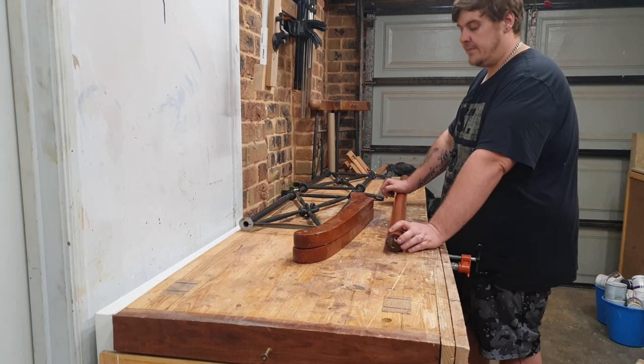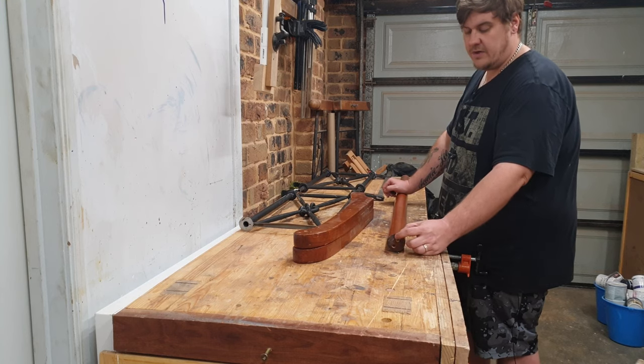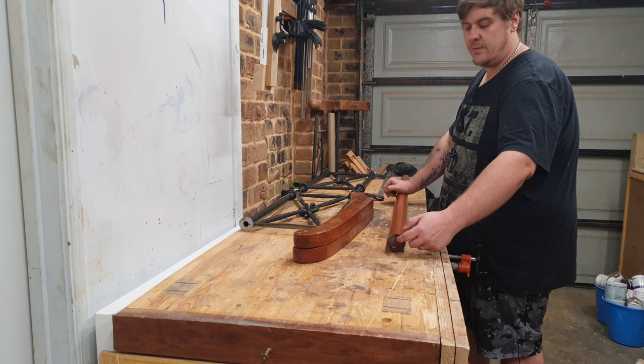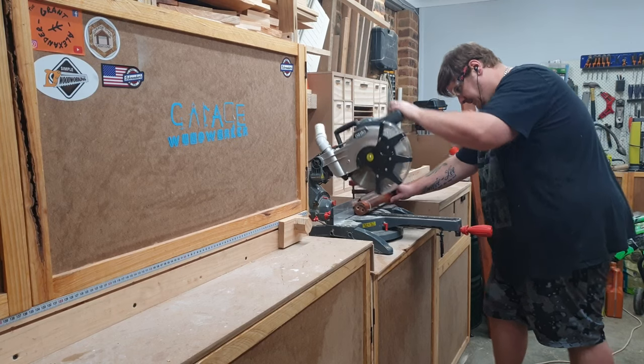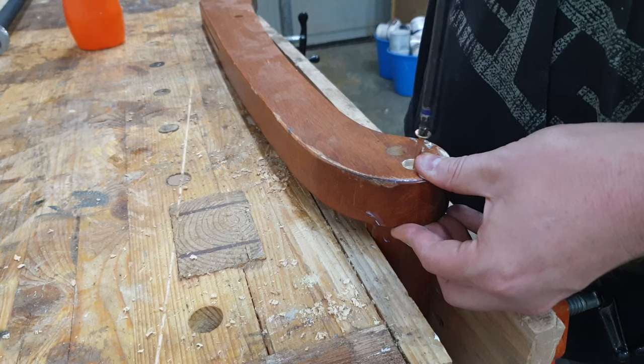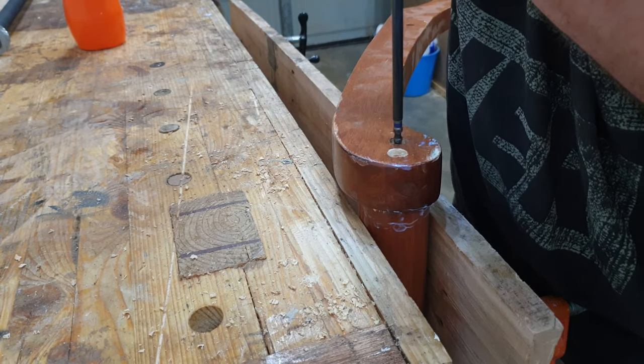I've pulled the footboard apart and removed all of the hardware. I'm going to cut the ends of each end of this rod just to remove the holes where the hardware was and then cut it to final length. I could then reattach the rod halves to the legs using glue and screws.